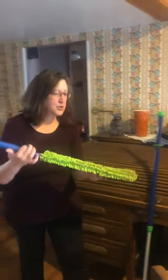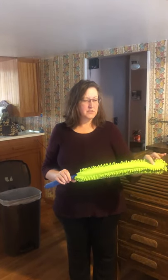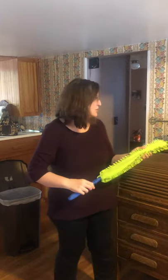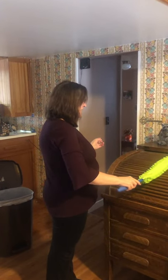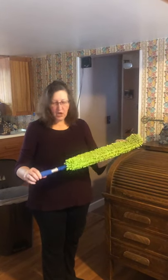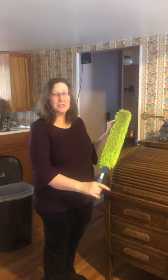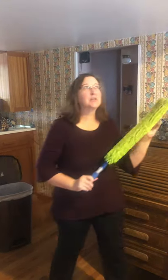Another product we can use for dusting is our Enviro Wand. I really like this product because it's so quick and easy and it gets into grooves. One side has chenille fibers, the other side has a microfiber that's real similar to the Enviro cloth. You can get into the grooves in a desk really well with the chenille fibers. The handle also detaches and attaches to our mop system handle, which I'll show you in a minute, so you can reach up really high to clean fans and things like that.